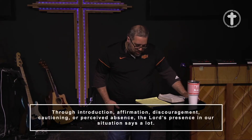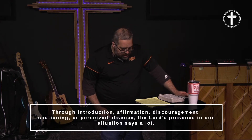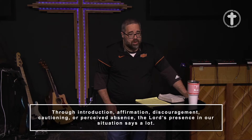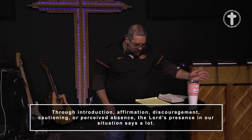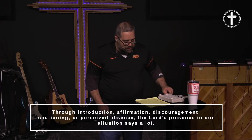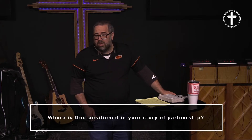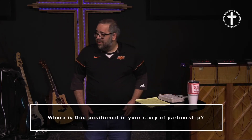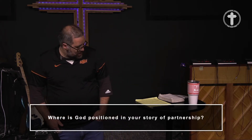In your deeper level commitments and yoked relationships, ask God to be a part of it. Abraham says there's an angel going to be walking with you — you won't be able to see him, but that angel will be with you every step of the way. Through introduction, affirmation, discouragement, cautioning, or perceived absence, the Lord's presence in our situation says a lot. Where is God positioned in your partnership? If he's saying don't do it, then don't do it. If he's saying go ahead, then go ahead. If he's strategically silent, look deep within yourself and figure out what that means — because I've got a feeling you know.